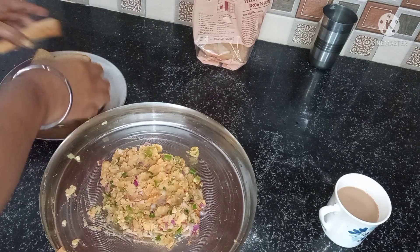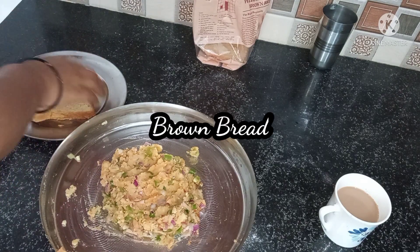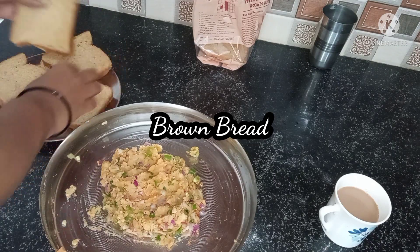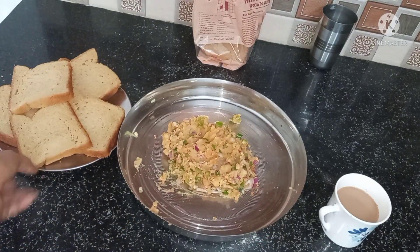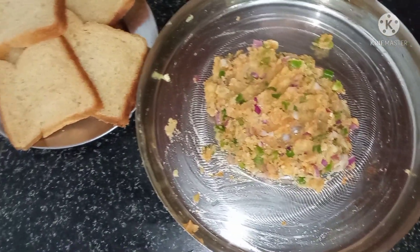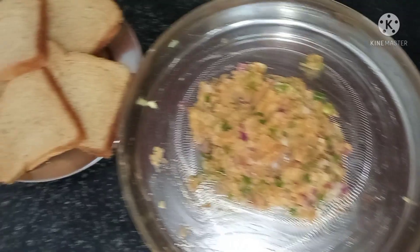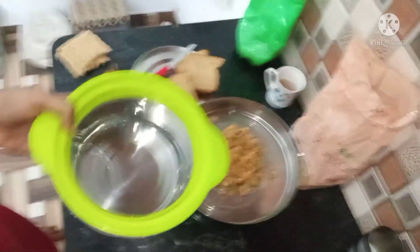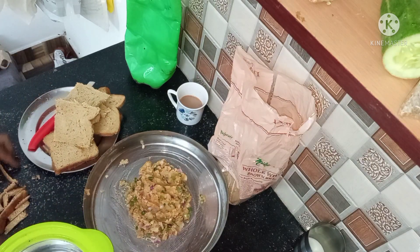Now you can see that I have brown bread. Yesterday I went grocery shopping and I told my husband to take bread for sandwiches. He said to take brown bread — it's good for health. Then I made a sandwich and the rest of the bread was left, so I thought I would make bread roll. If you want, you can also use white bread — it's just a slight difference. This brown bread is healthy.